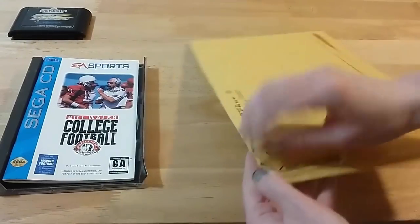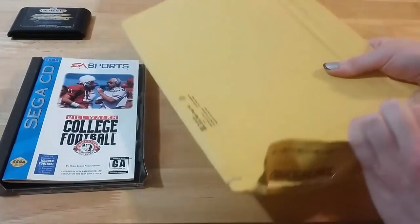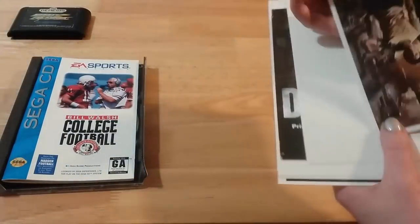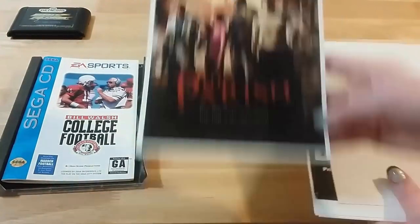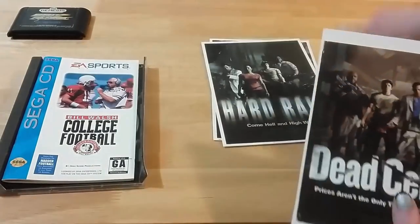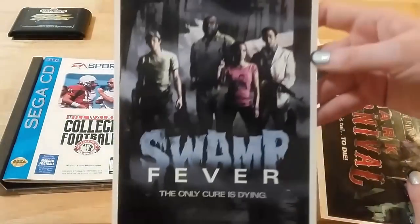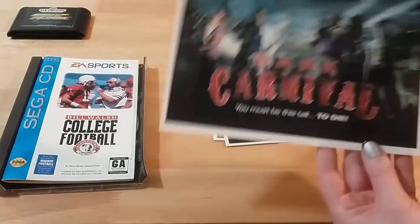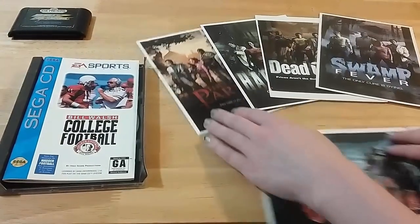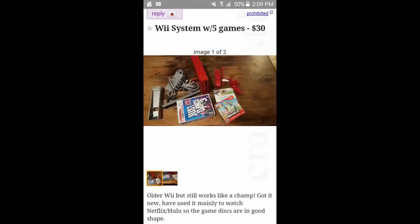I'm a huge fan of the entire Left 4 Dead series and they made posters for every campaign in the game — like 12 or 13 of them. Somebody was selling these mini ones for a dollar a piece including shipping. I don't think they're officially licensed by Valve — the printing is actually on point and pretty nice, but something just seems off. Still, a dollar a piece, five bucks for the lot — nothing I can really complain about.